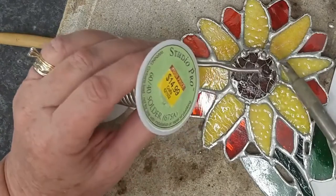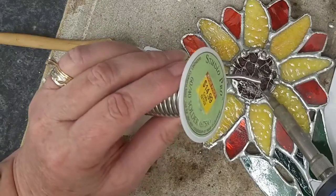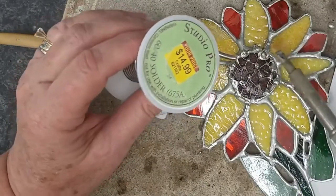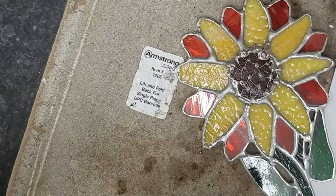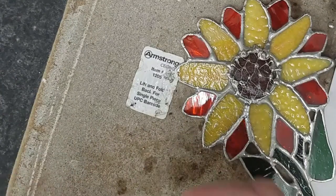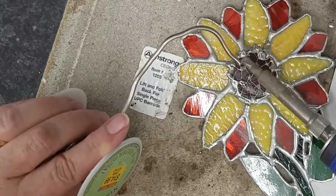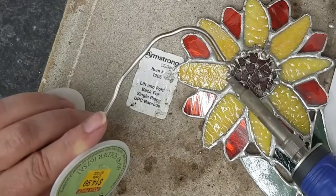I just kept adding solder at those points until the growth of the seed underneath — I don't know how else to explain it — is tall enough or thick enough for me to add just a dot of solder on top. So I have a round ball of solder on top of the netting. It's kind of like a stalactite or stalagmite that grows as you keep adding material to it. This was an experiment — the first time I've ever done it — but it actually worked very nicely. I think it came out cool.